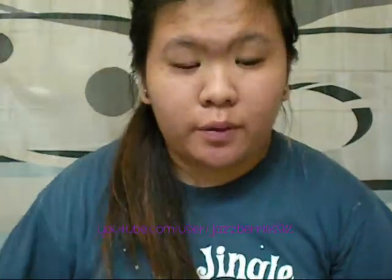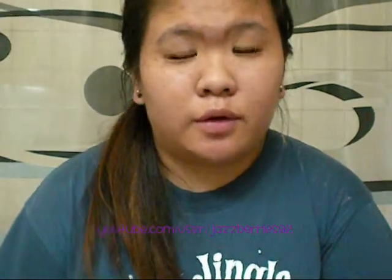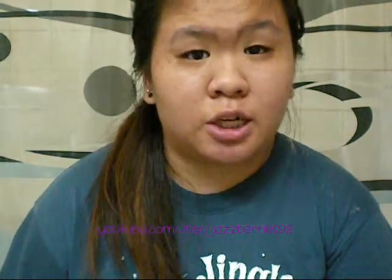Hey guys, this is Dadsberry92, and I'm doing a review today for the St. Ives Apricot Scrub, which I'm almost used up. That's why I wanted to do this review before I use it all up. I'm going to take a shower after this video.